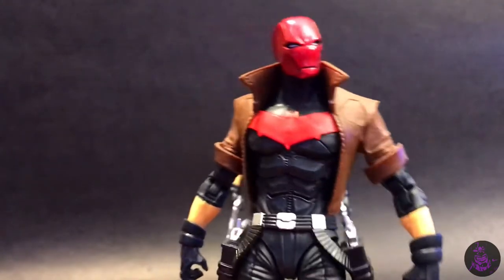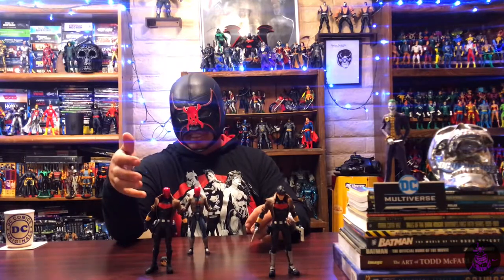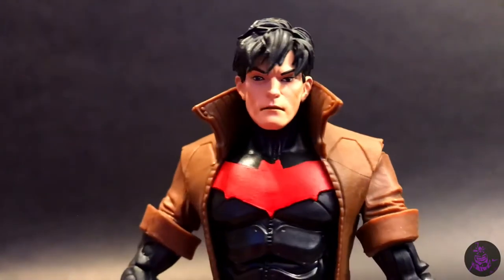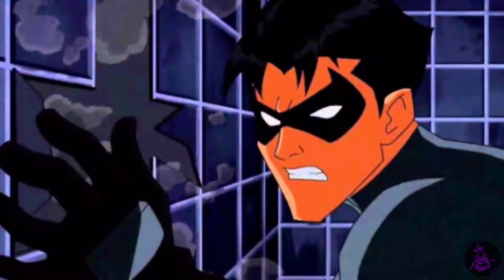I had always wanted a traditional comic-styled Red Hood, and we finally got that from McFarlane. Before the gun mandate from Warner Brothers, this one did receive his guns, which was nice. But sadly, when images of the Red Hood unmasked finally dropped, it was Jason Todd without his domino mask underneath. Most people were okay with that, but I prefer the version with the domino mask, so I picked up an extra unmasked figure.